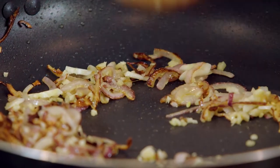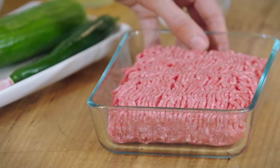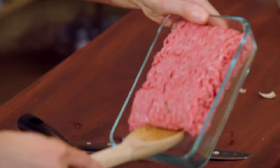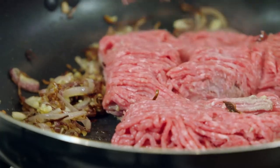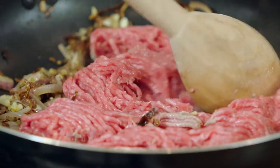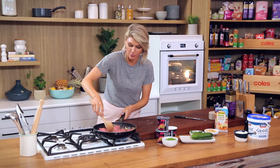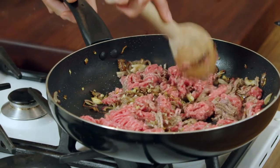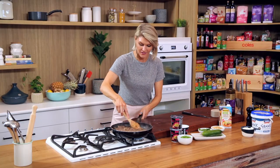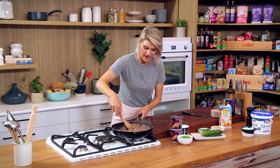A traditional biryani would use a slow-cooking cut of lamb, say shoulder or a leg. But for midweek cooking where you need things on the table fast, mince is going to be your best friend. So 500 grams of lamb mince — just break it up with a spoon. This will take four or five minutes until it's nice and golden and brown. That's a bit of an arm workout squashing all that mince down. It's all brown now.